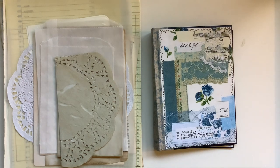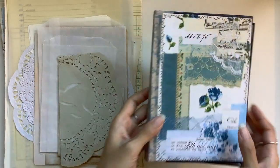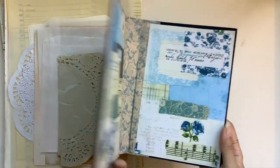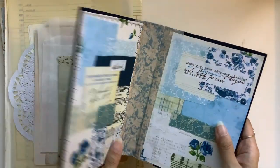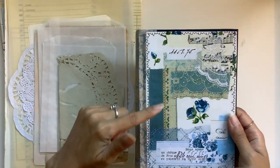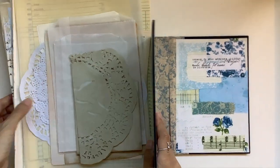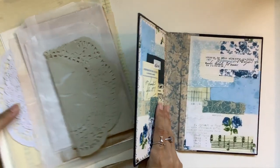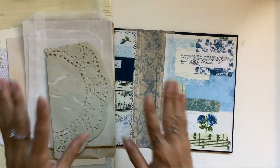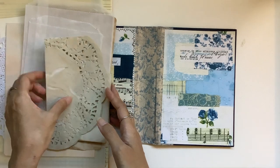Hi everyone, I'm JD from Willowbound Journals. Welcome back to my channel and part two of this series where we make a book cover journal together. We are up to the stage of preparing the pages for this three-signature journal. I'll link below the playlist if you want to catch up on the materials we need and how I did the cover. Here are all my pages that I might be using and I'll show you how I prepare them, cut them, fold them — all that kind of thing. I'm not sure if I'll be using them all but at least I can have them all prepared.